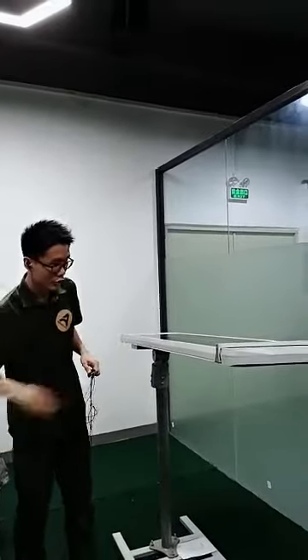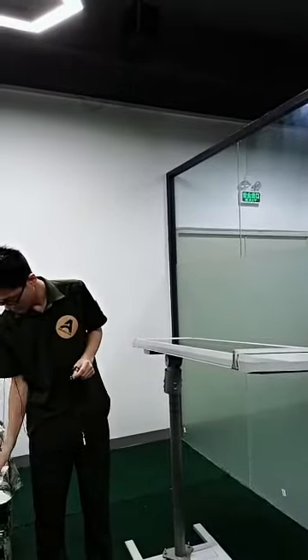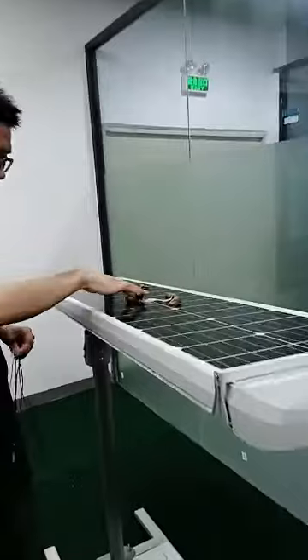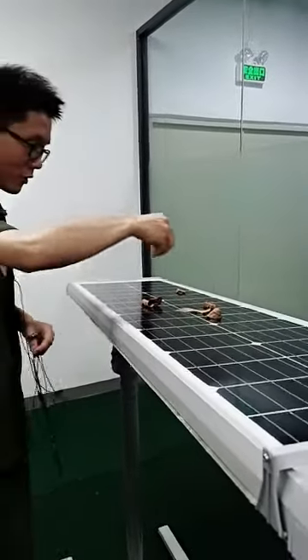Now I will show you how it works. We put some liquid on here and some sand to simulate dust.